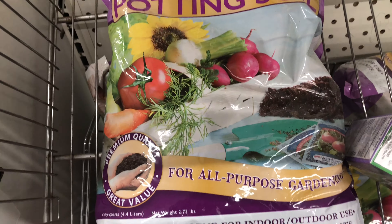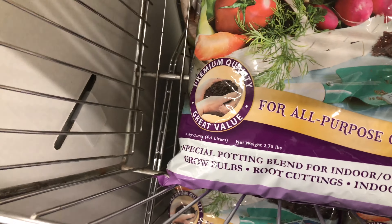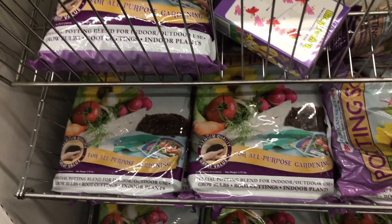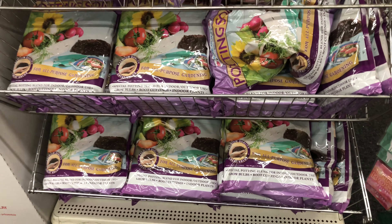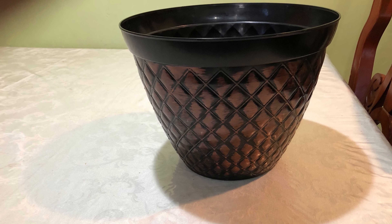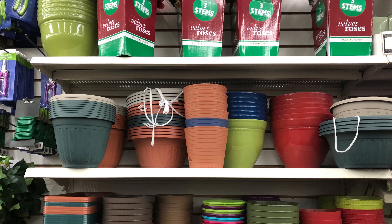They also have multi-purpose potting soil here. I usually make my own potting soil — I have a video for that too — but if you're not able to do that, you can easily buy some potting soil like this to plant your indoor items. Stay tuned for the upcoming video where I'll show you how to transplant my aloe vera and how to take care of it.